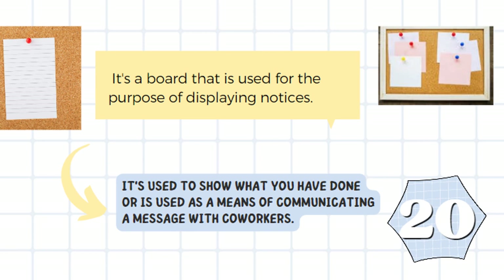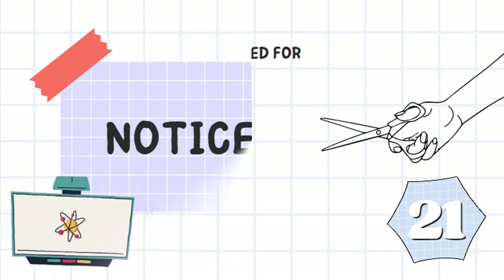It's a board used for the purpose of displaying notices. It is used to show what you have done or as a means of communicating a message with co-workers. It's a noticeboard.